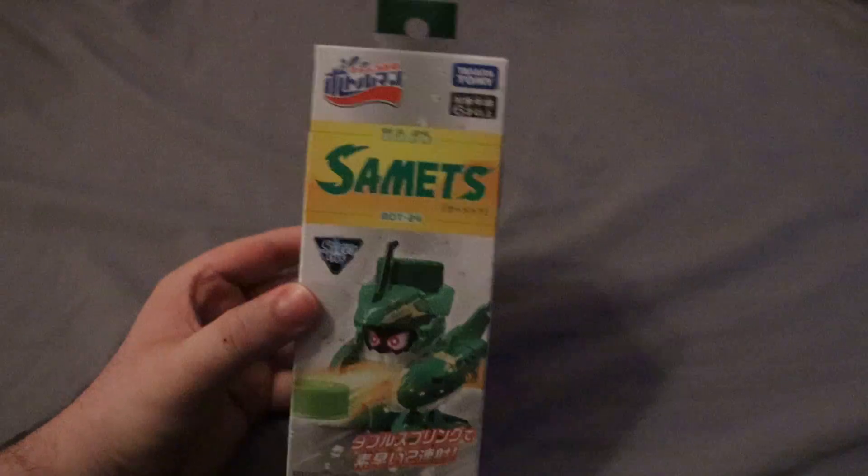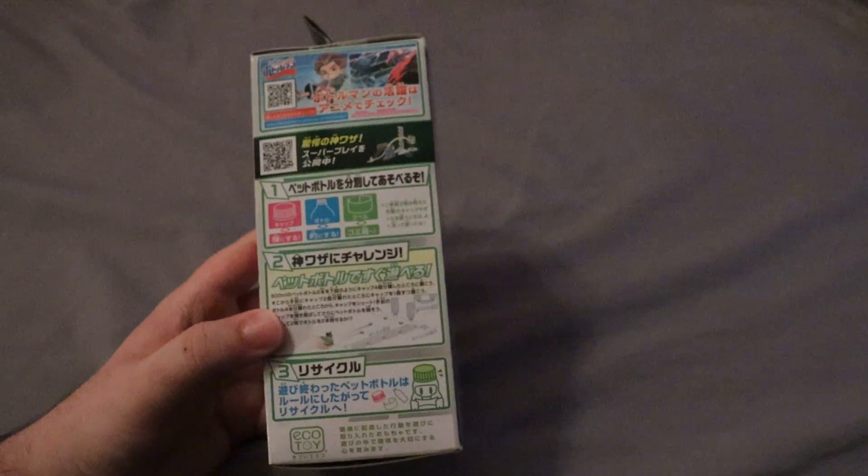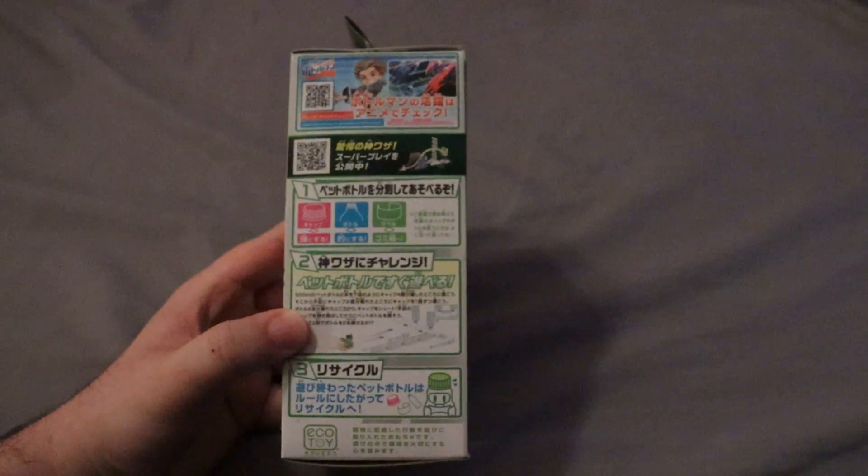The other single pack I got here is, I think, kind of the newest one. This is Semets. Semets is a November release. I think it's the tenth Bottle Man, like the tenth original Bottle Man, with Kerpeps being the eighth. So there was a ninth one, and that was in a set of sorts.